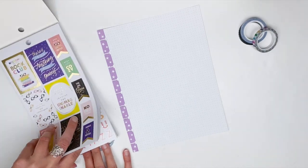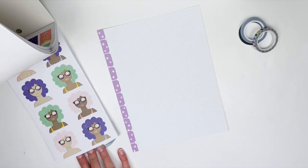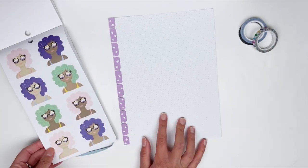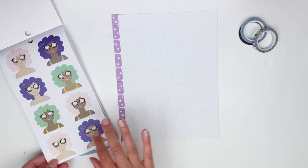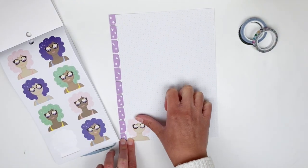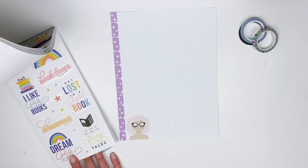I'm going to flip through this sticker book real quick just to see what kind of stickers I have to work with, because I haven't really flipped through it a whole lot. I really like these stickers, so I think I'm going to go ahead and use them towards the bottom to decorate the corner, and I want a quote to go with a couple of these girl stickers.